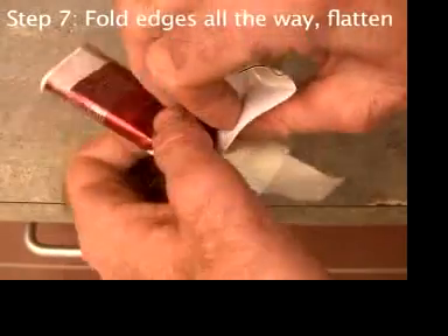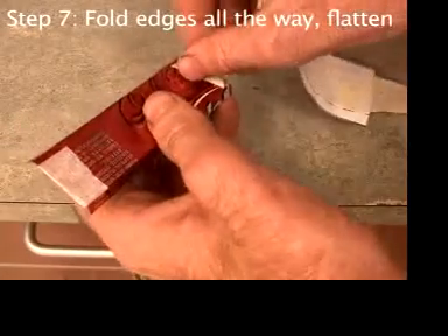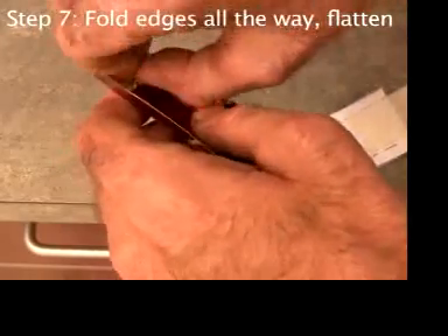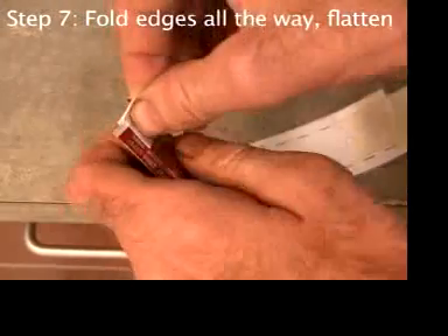Peel off all the paper pattern and all the tape, including that first piece of tape that you held the edges together with. Take the tape off carefully so you don't bend the aluminum.